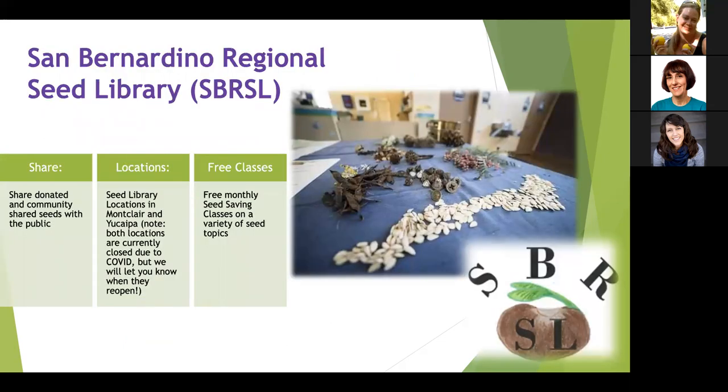We also have the San Bernardino Regional Seed Library that shares seeds with the public. There are two locations: one in Montclair at the Chino Basin Water Conservation District and one in Yucaipa. Those locations are currently closed due to COVID, but we're working to reopen. We're still presenting monthly seed saving classes online. The next class is Wrapping Up Your Cool Season Veggie Garden and Harvesting Its Seeds, on April 21st.